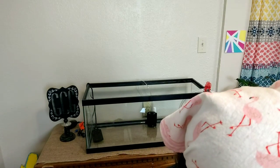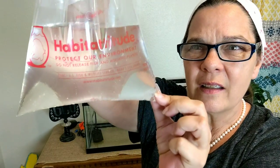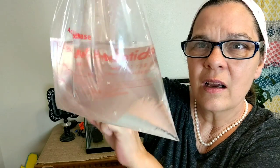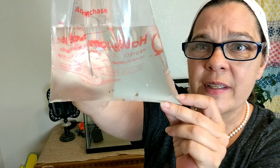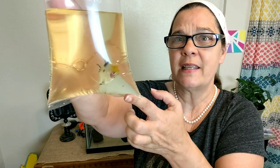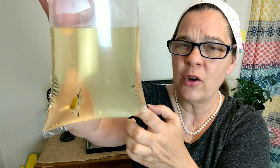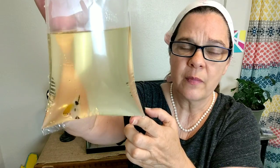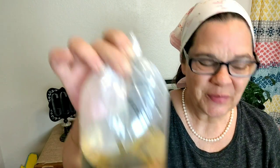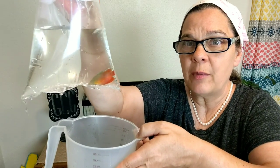So I got that one and I got some Harlequin Rasboras - there they are down there in the bottom. I got this pretty little, almost a koi angelfish. I don't know if it's a koi or a blushing, but we'll find out when it gets older. And I got this beautiful flame gourami.